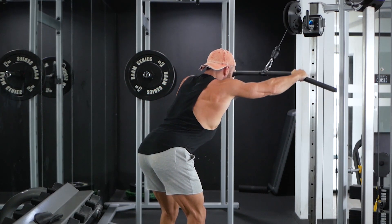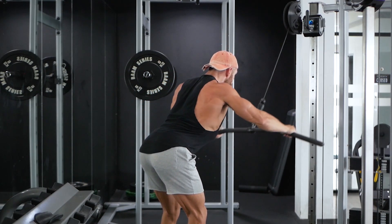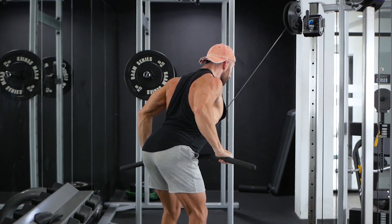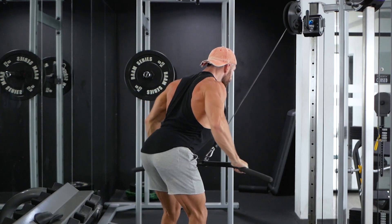To set up, grab the wide grip attachment with arms fully extended. Take a few steps back, place your feet shoulder width apart, then bend your upper body forward. Hinge your hips back and keep your knees slightly bent. Push your shoulder blades forward and aim your eyes down.